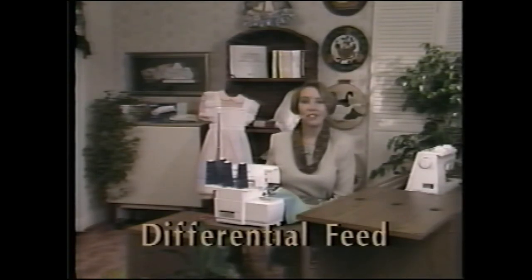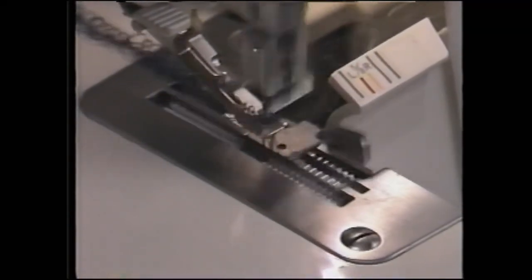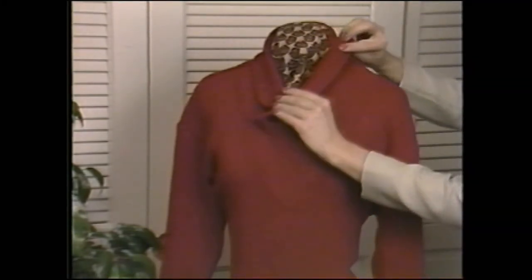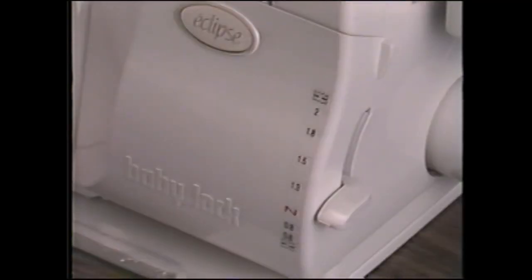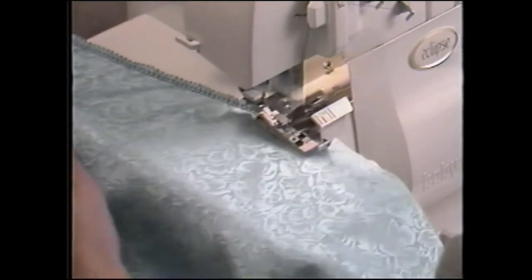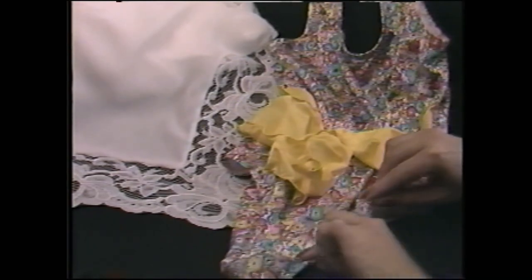Your BabyLock Eclipse is equipped with a full-range differential feed, meaning it has two sets of feed dogs that can be adjusted to move independently of each other — a wonderful feature that allows you complete fabric control from silkies to the stretchiest knits. When the adjusting lever is set on N for normal feeding, the feed dogs move at the same rate. This is the setting to use for most fabrics and applications. When the differential feed lever is set below N, the front feed dog takes shorter strokes than the back feed dog, causing the fabric to be stretched slightly. These lower settings prevent puckers on lightweight fabrics, can add more stretch to swim and active wear, and can be used to create a lettuce edge.